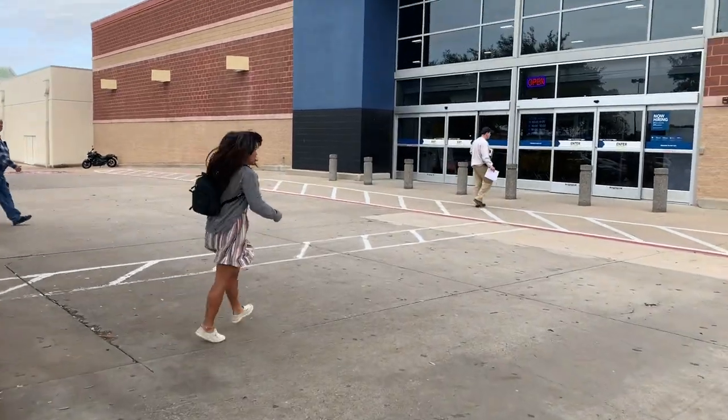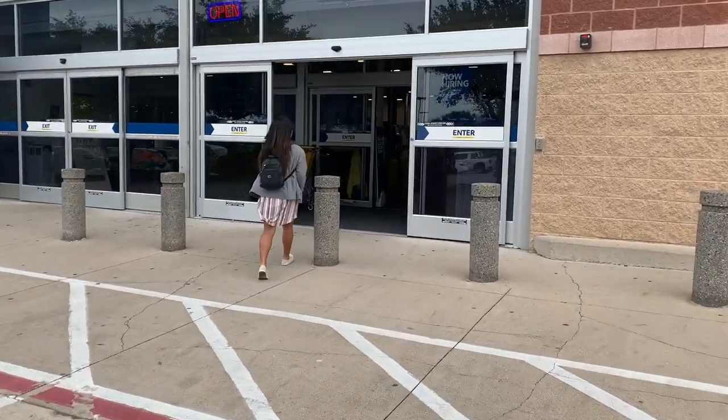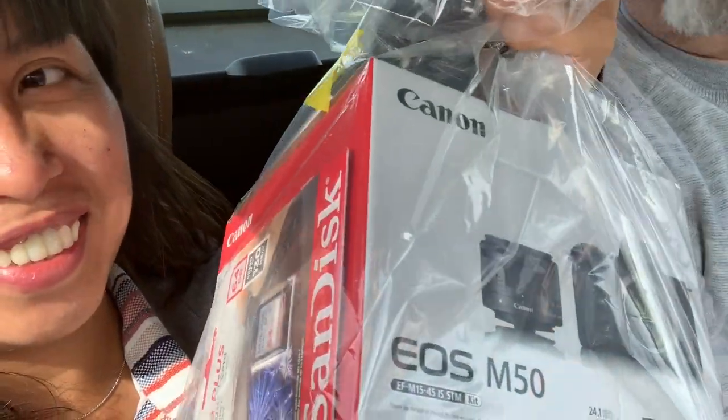Hey guys, welcome back to my channel! Today we're going to Best Buy and then to a Chinese New Year celebration in Grand Prairie. But first, we're heading to Best Buy to get the Canon M50 — we're going to check it out. It has a lot of good reviews. We just got Joe's brand new camera, so we're taking it home to do the unboxing and then heading to Chinese New Year.